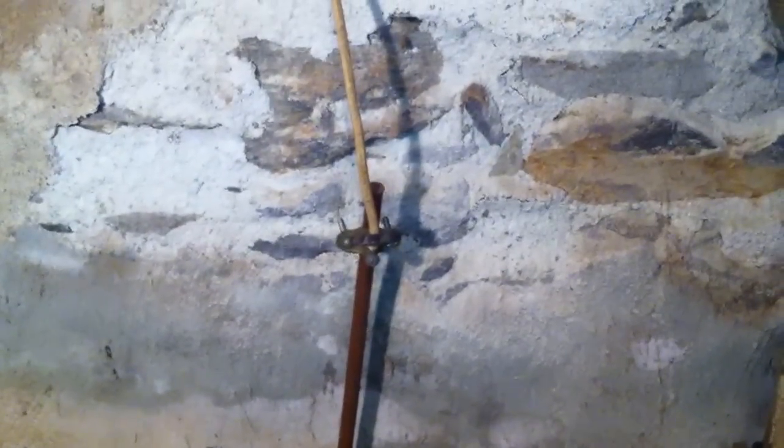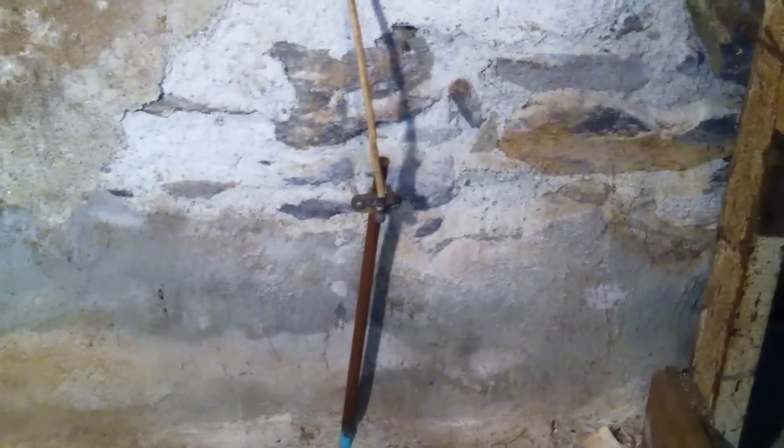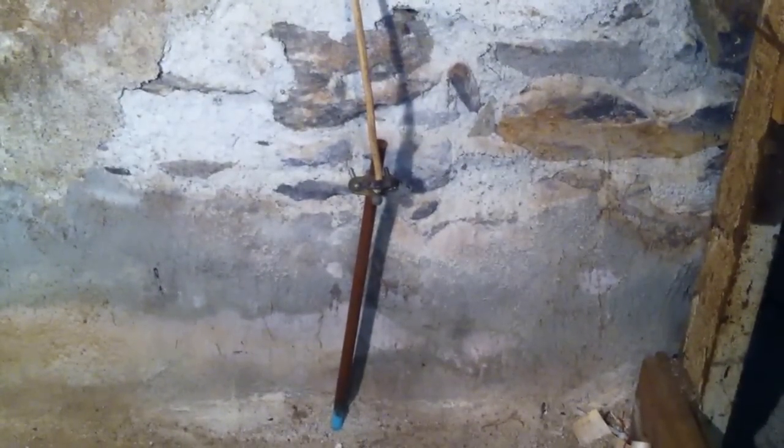The wire itself could get damaged, and then the entire service could lose its connection to Earth. This is Russ LeBlanc, NEC Consultant for ECNM Magazine.